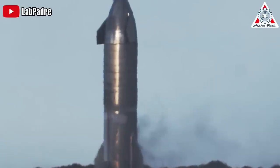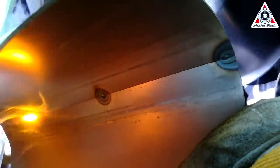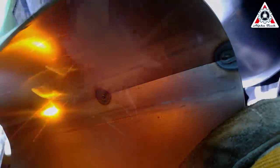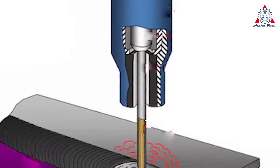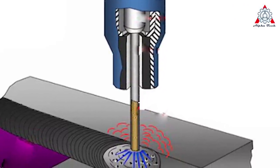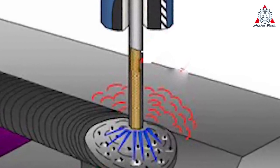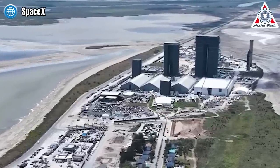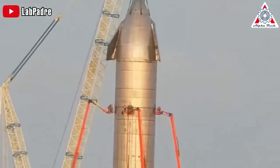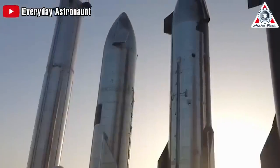The first versions of the Starship used a welding technique called flux core. This method involves passing an electric current through a wire, creating a spark between the wire and the metal, and then melting them together. This melted metal fills any gaps or imperfections. In flux core welding, the wire is wrapped in a material that burns to release a protective gas, which shields the weld from oxygen in the air, which can cause rust. This works well in controlled environments, but SpaceX faced challenges because they were working in a large tent, not a proper factory. Many welds were done by inexperienced workers outdoors, leading to less than optimal results for the Starship's appearance.